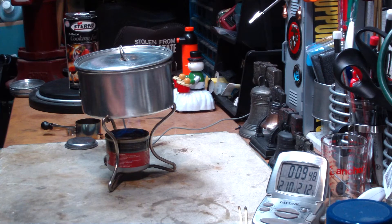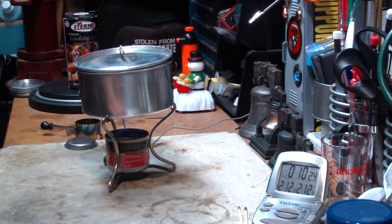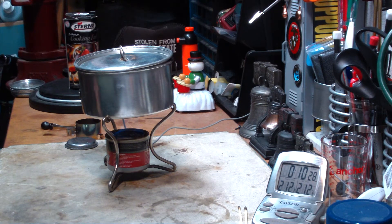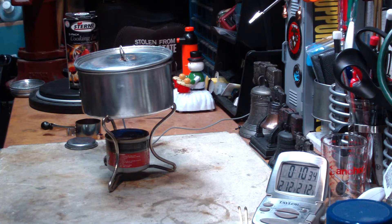There we have 210°F — coming to a boil. That was two cups of water starting at 60 degrees, came to a full boil in 10 minutes and 16 seconds. I'm going to cut here and let it run out to see how long this two fluid ounces of alcohol lasts. Be right back.